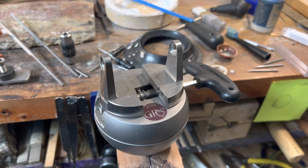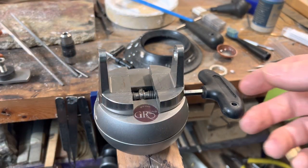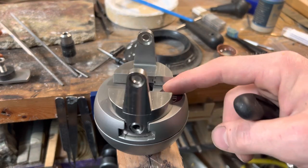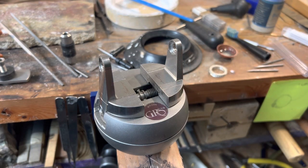Hey everyone, in today's video I'm going to be doing sort of a review on a micro block. This is the GRS micro block by Jura. It's not very different than the other micro blocks, but it comes with different attachments. If you want to buy the attachments on their own, it's pretty expensive.